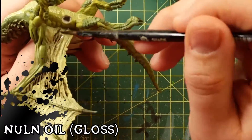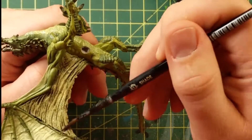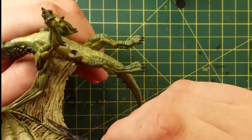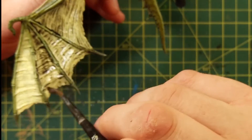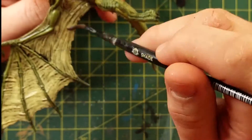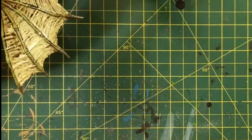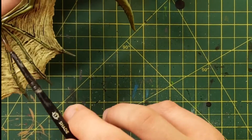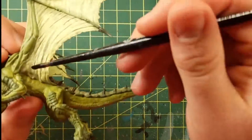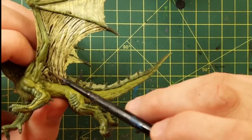Now it's time to Nuln Oil this thing. I used gloss because I thought I wanted the wings to look a little bit wet. I know people say to use the glossy paints with gloss effects built into them — so I bought it to try it, but I'm not really a fan. I still like glossing up what I want with my own gloss afterwards. Because when you gloss everything, then everything is glossed. What if you want the underside of the wings to look matte and the top part to look gloss? Well, now that you've painted it all gloss, you can't do that.